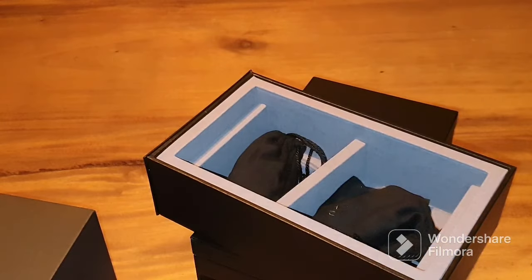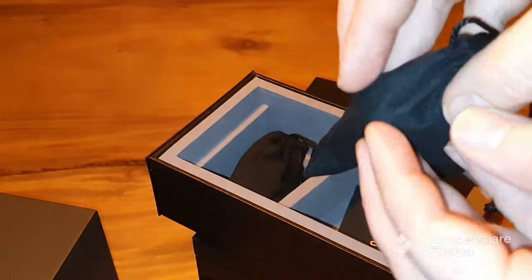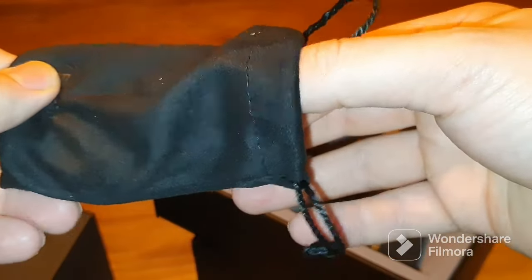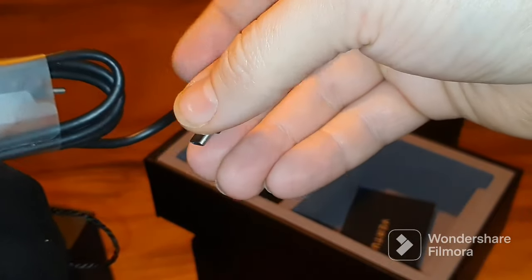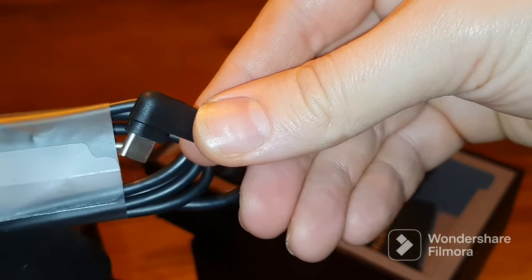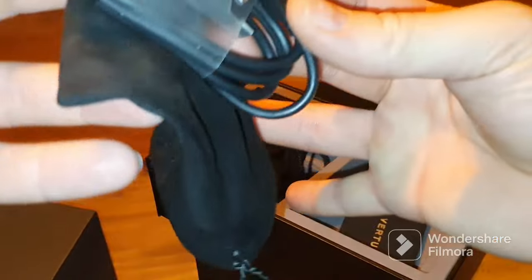Now let's look at the accessories. We missed the screen protector because we already installed it before having the great idea to make an unboxing video. Inside this little bag there is a USB-C cable and we can see it's a premium cable because at the connector end it's one piece — there are no stitches, which you can see in very cheap cables.